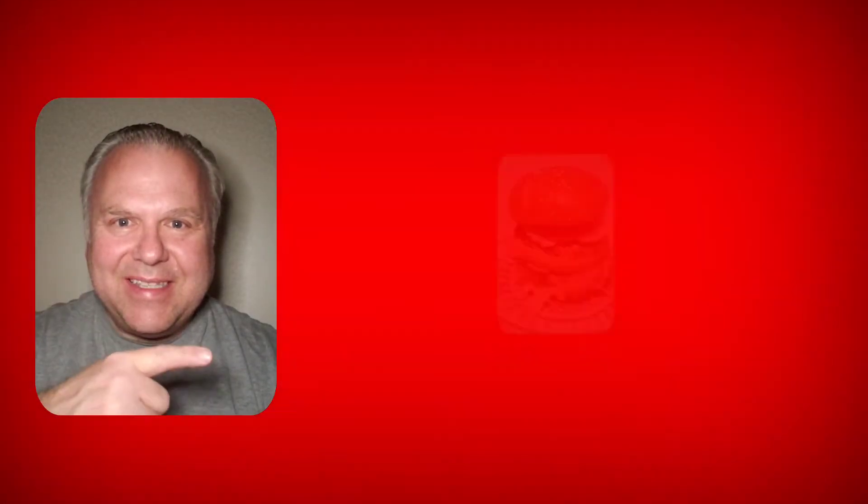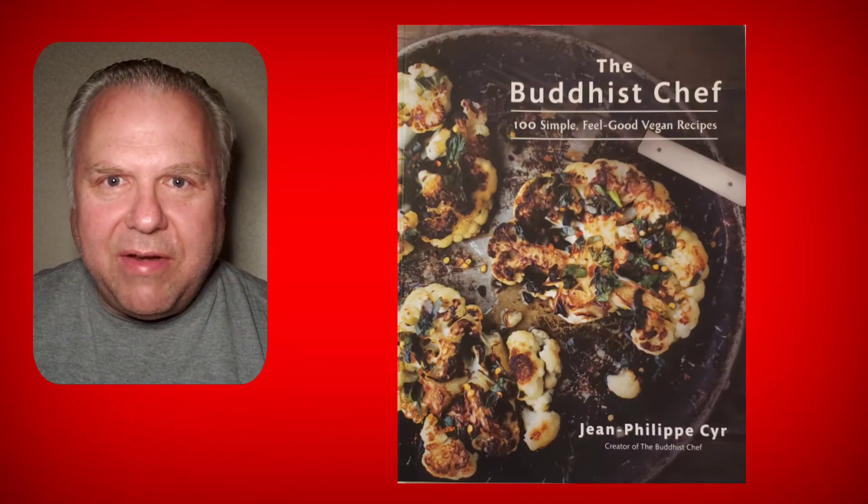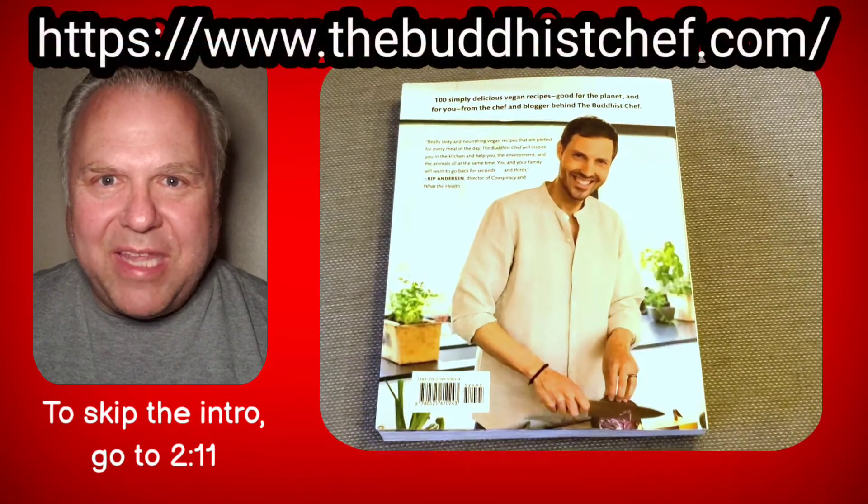Hey everyone, Dave Warhead here. Today we're going to be making this. This recipe comes from a cookbook written by the hilarious and very talented chef known as the Buddha Chef. Let's show him some love.